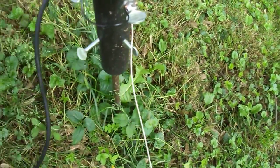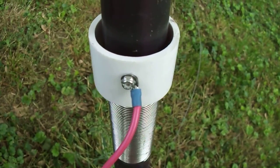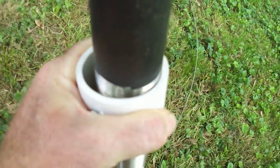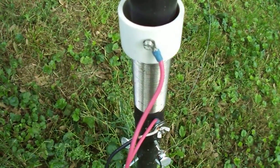Altogether it's probably 75 feet long. The adjustment coil — the adjustment is done by moving the sleeve up and down. I use an MFJ antenna analyzer to put it back on frequency, or whatever band I want to operate on.